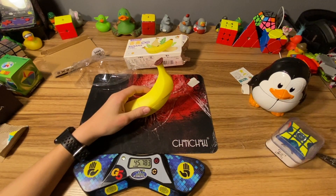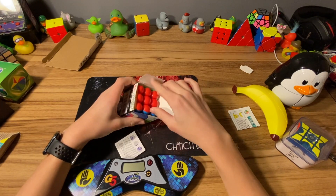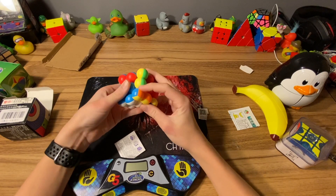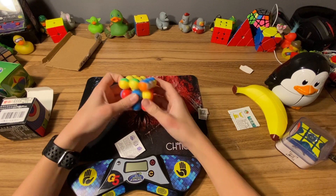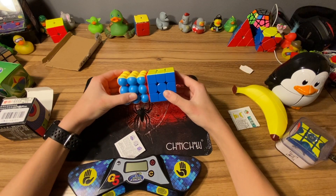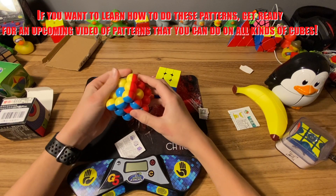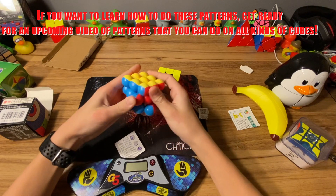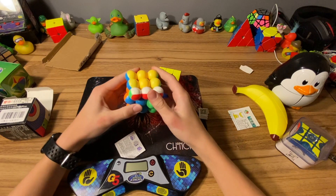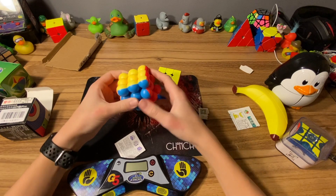Moving on, here we have the Ball 3x3. This thing is very funny, I like it. Let's get a normal three by three over here - they're about the same size. Let's see some patterns - got a dots pattern, let's do a checkerboard. That is pretty cool. I'd say it's worth it for six dollars. Not the greatest turning and it's also a little bit loud, but I think it's worth it.